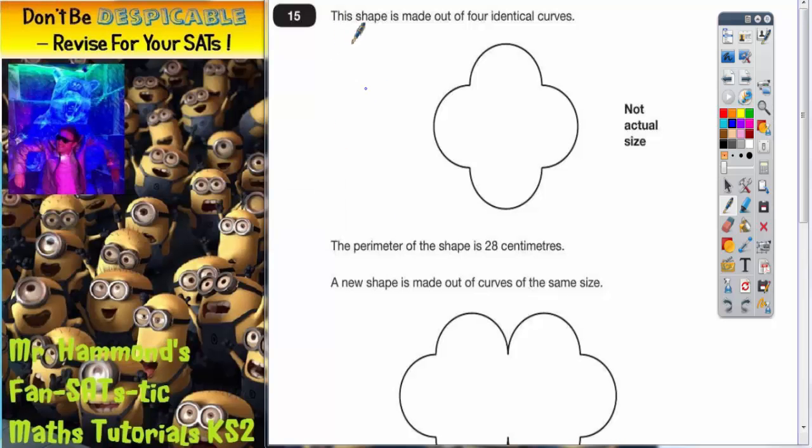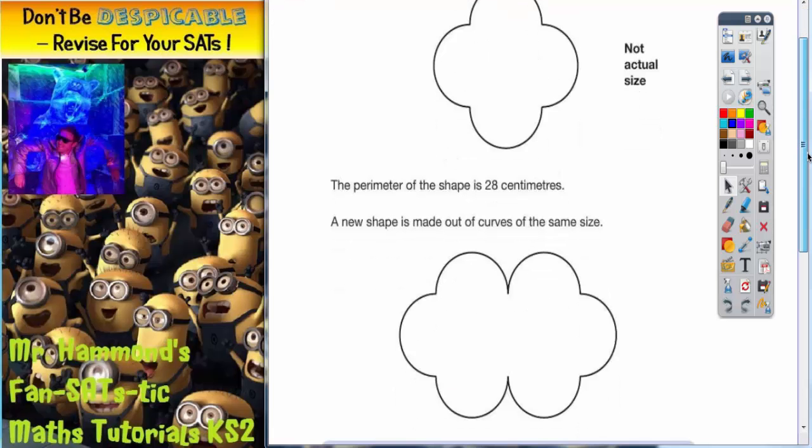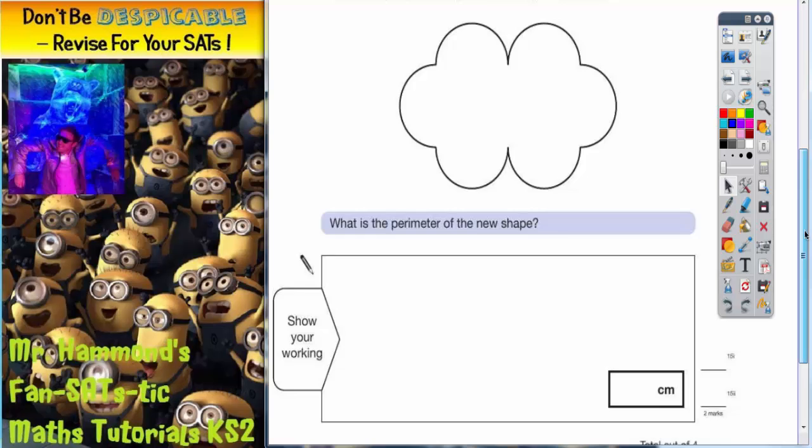Question 15. This shape is made out of four identical curves. The perimeter of the shape is 28 centimetres. A new shape is made out of curves of the same size. What is the perimeter of the new shape?